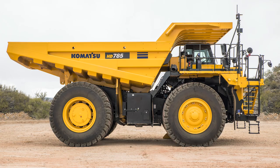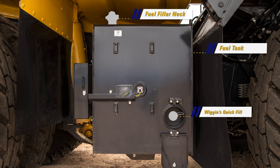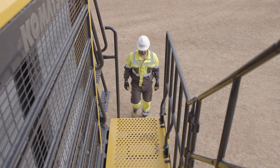Looking at the center section of the right hand side of the truck, we mainly see the fuel tank with a Wiggins quick fill as well as a standard fill neck and a visual sight gauge. Mounted behind the fuel tank, we will find a tool storage box that is sealed from the environment. In the front of the fuel tank is the brake tank with a visual sight gauge and fill neck, which are both under covers.